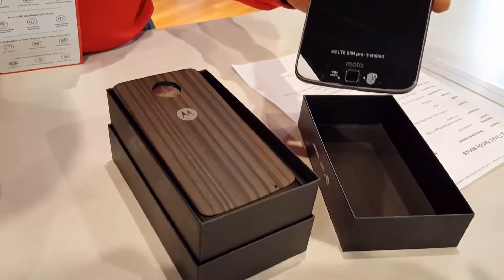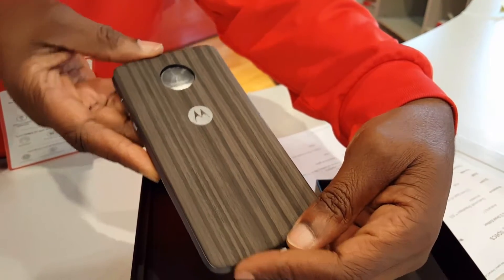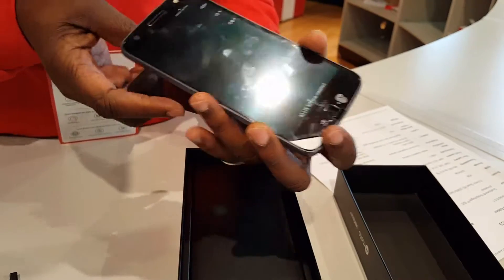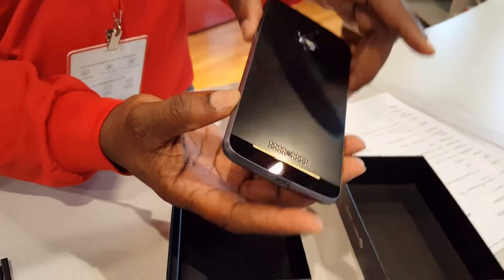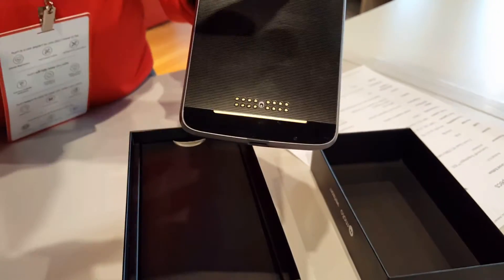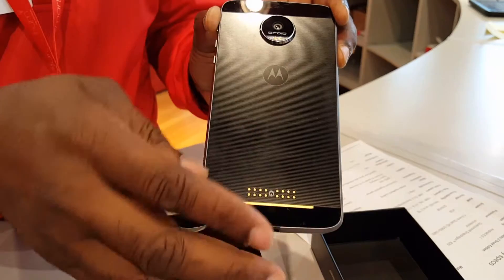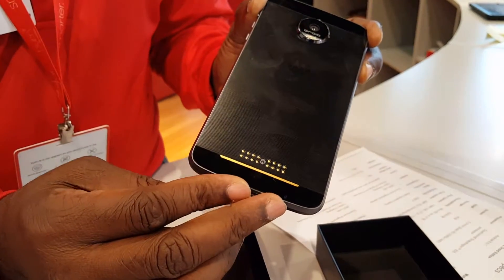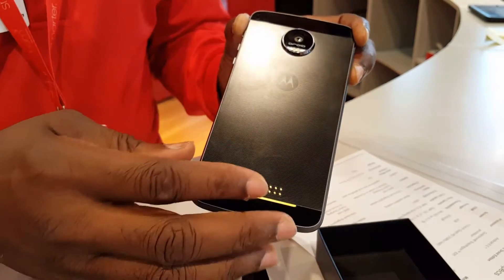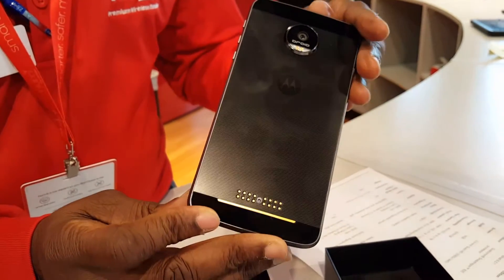They give you an optional cover that you can put on the back — it has a wood grain finish. One really neat thing about this product is that it has a module on it. There's also an actual projector that can project onto a wall up to 70 inches, and the image display is pretty reasonable.